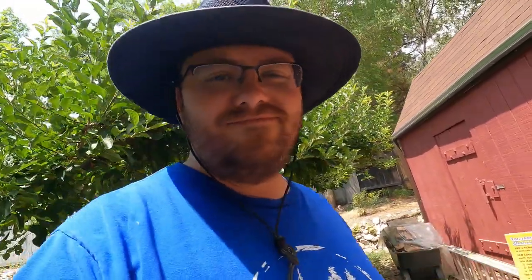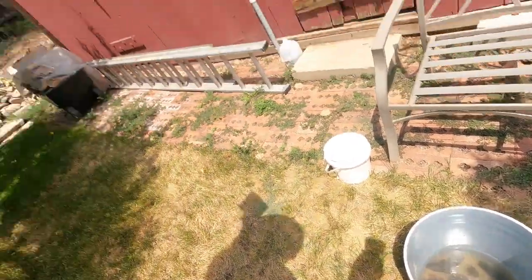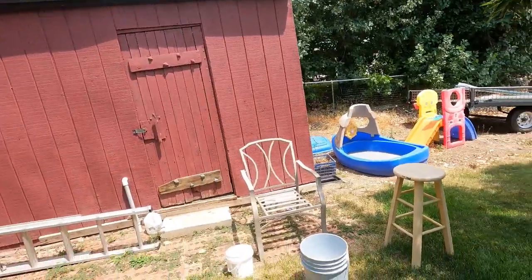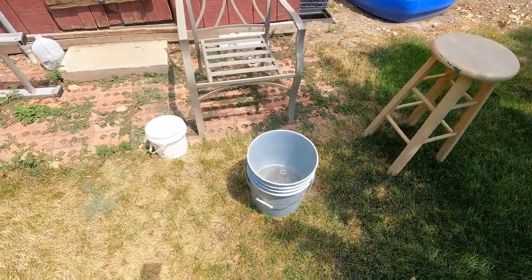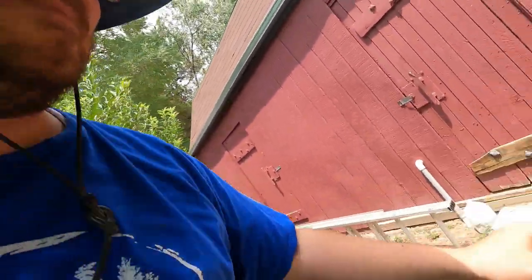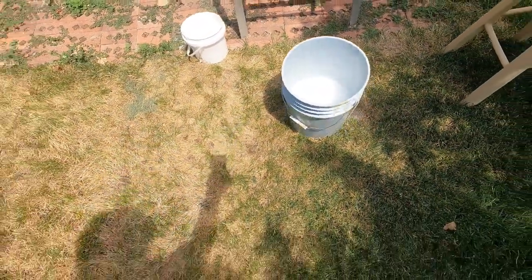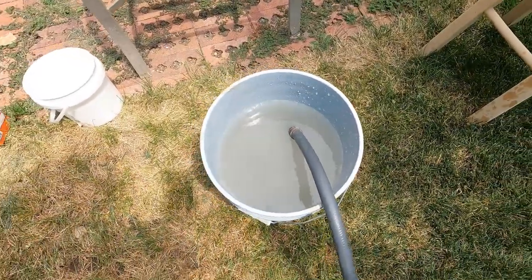Now, most of the acid should have reacted with the things in there and diluted itself. But just to be safe, I'm going to take some baking soda and dilute it a little bit more. Actually, there's still probably quite a bit of acid in there — let's put some more in. Maybe I underestimated how much acid I put in there. That's all right, we'll get it diluted down, and then we'll go ahead and wash it out. At this point, it should be nicely diluted. I'm going to dilute it further by just putting a bunch of water in it.